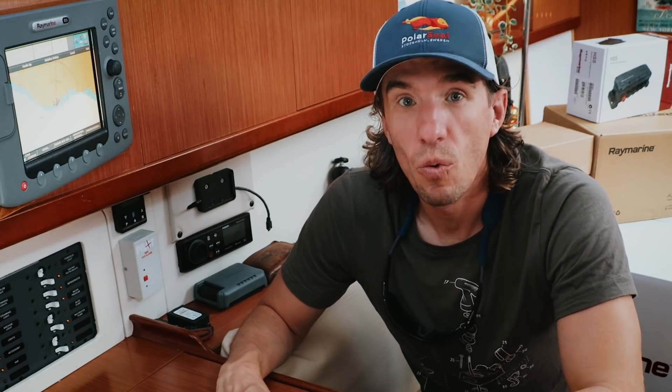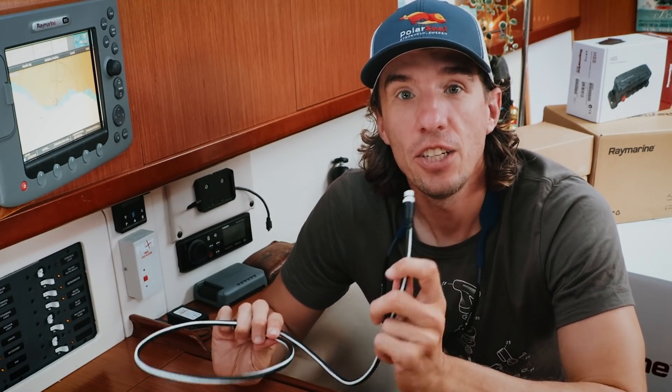Because of that, we're going to add a whole new SeaTalkNG network to our boat, which means we need to run all new cables. And we all know that's my favorite job. So now we get to do the fun part.